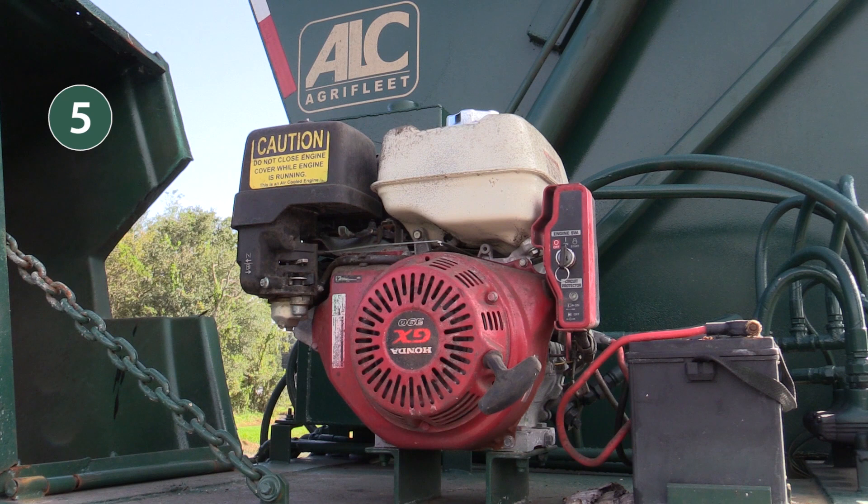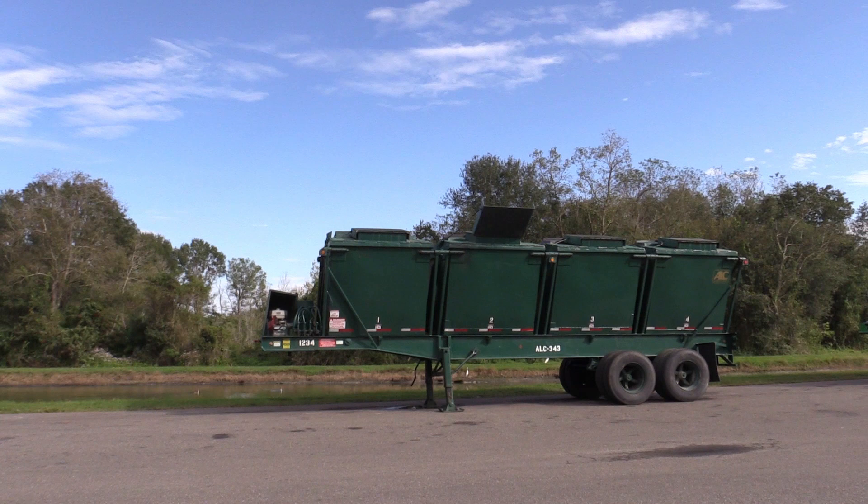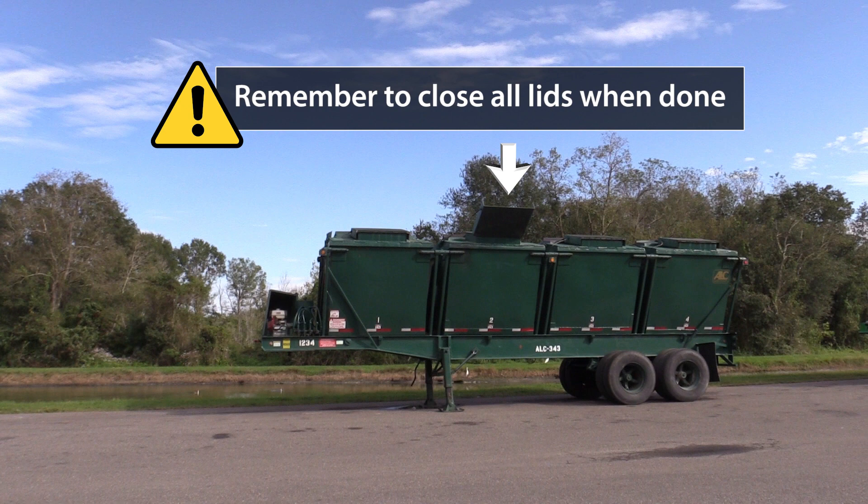Step 5: Always leave the engine running when lowering the buckets. And most importantly, remember to close the lids of every bucket once done.